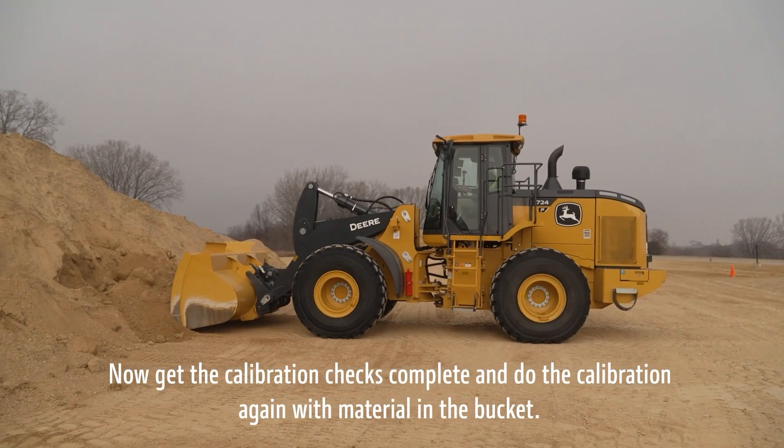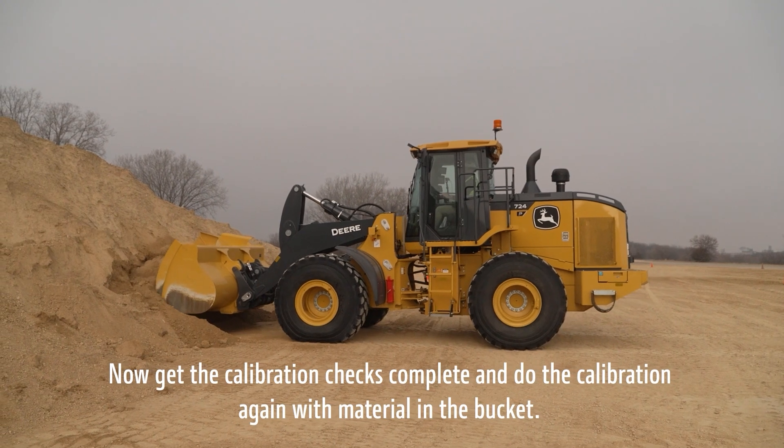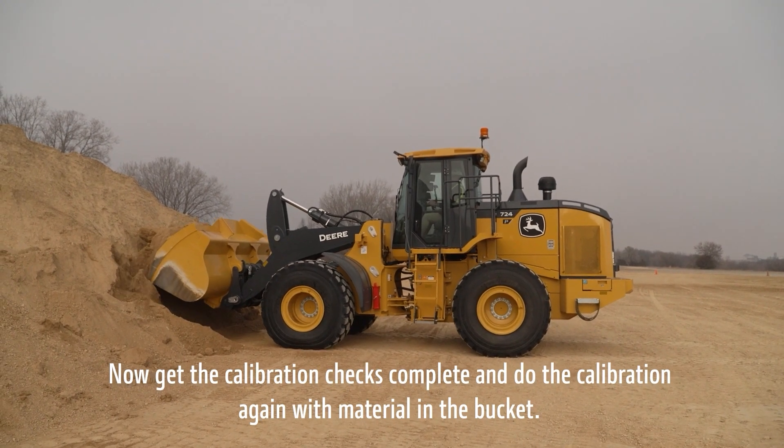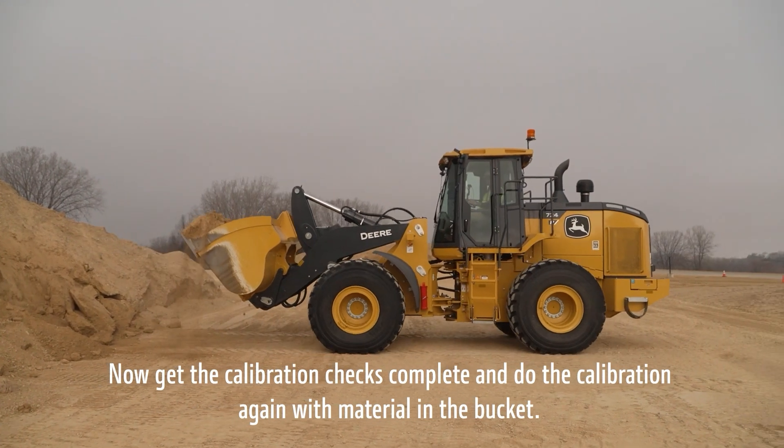Once the empty bucket calibration is complete, place some material in the bucket and repeat the procedure. Remember, if material is lost during this phase, it will not affect the calibration results.